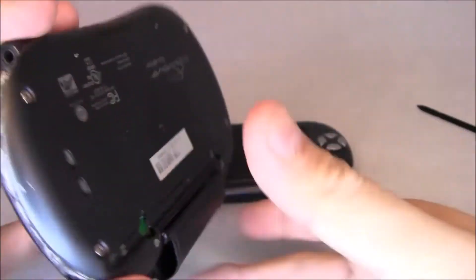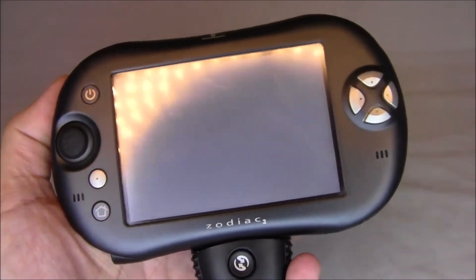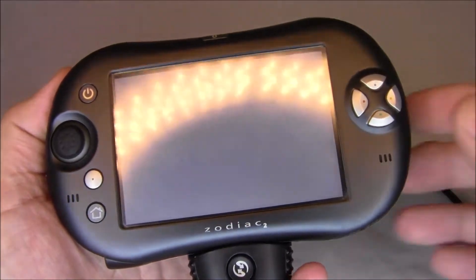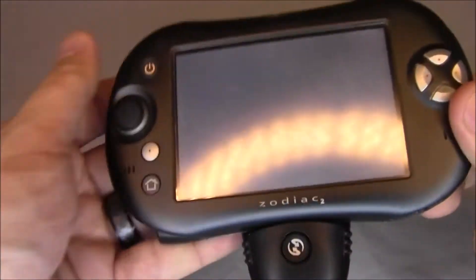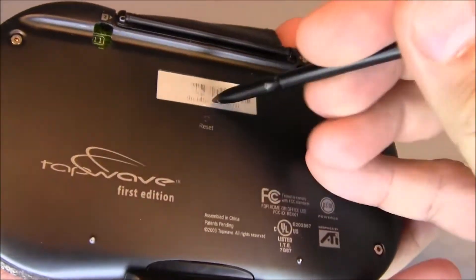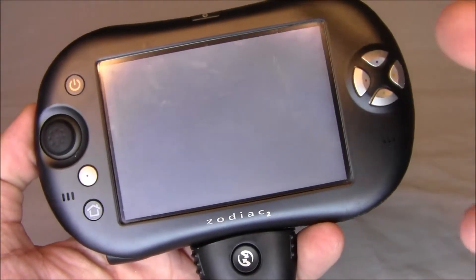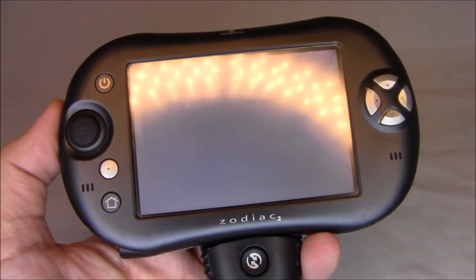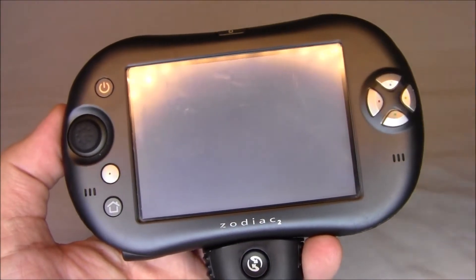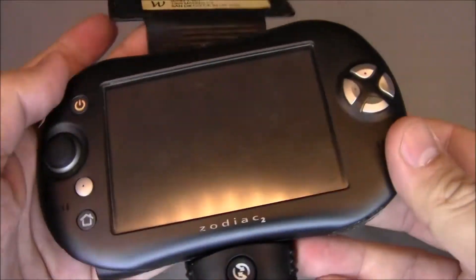The little black clips have completely fallen out and you can even see the circuit board through there. These machines are notorious for a problem where something goes wrong — possibly a ribbon cable — and it'll turn on but you won't be able to see anything, though you can still hear it selecting things. I've replaced the cable and the internal battery, neither worked. I've been searching the internet trying to figure out what's wrong.